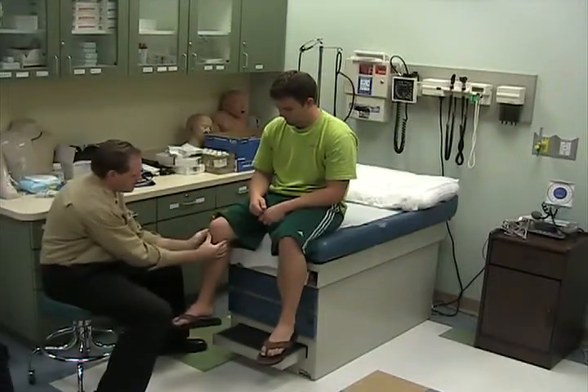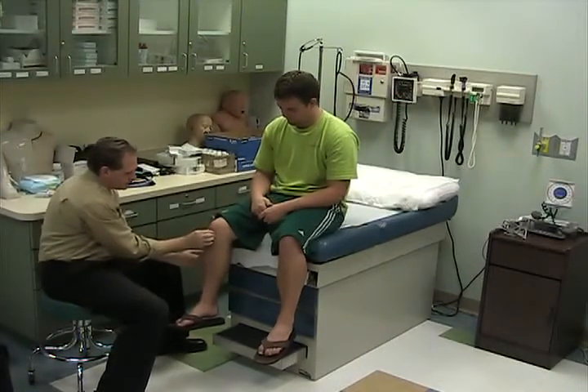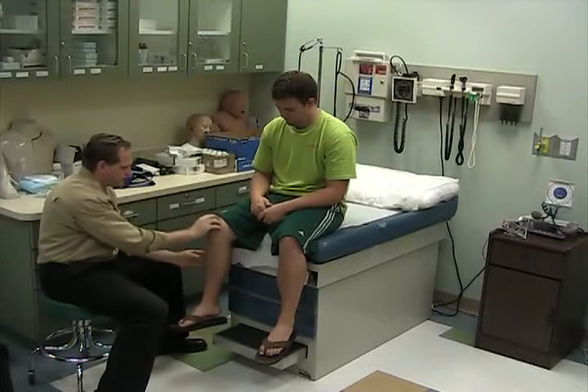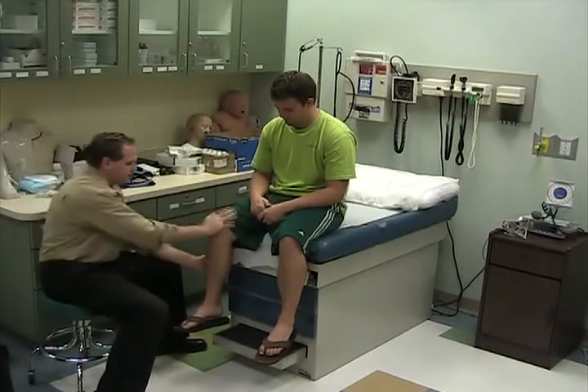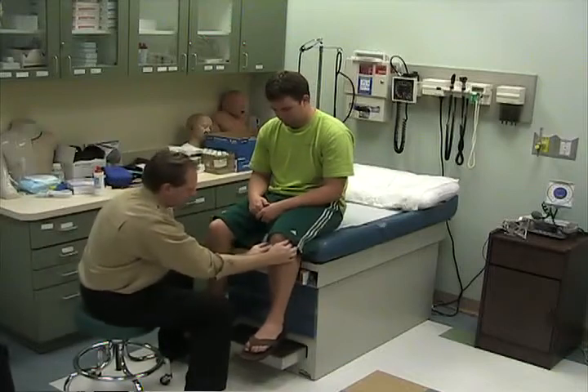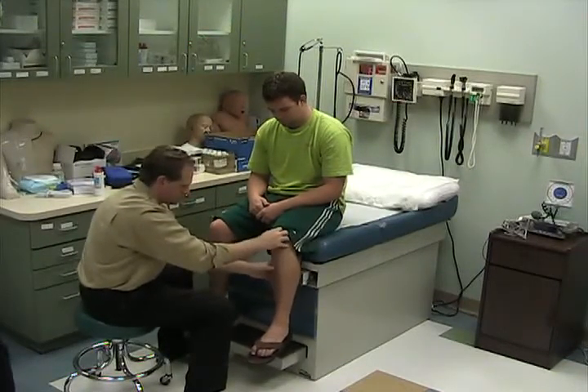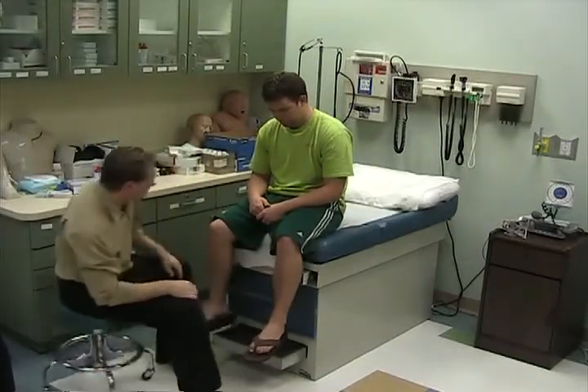For the knee, palpate from behind the joint line, along the tibia, in the fossa, above and below the patella, and compress the patella — any tenderness there. Same thing on the other side. Tenderness there.